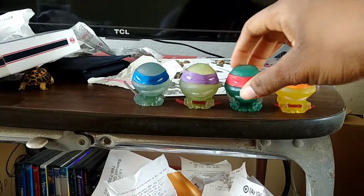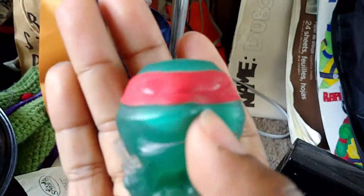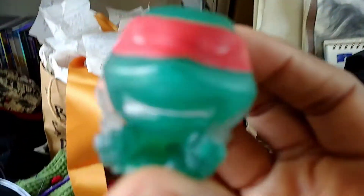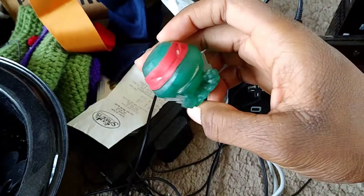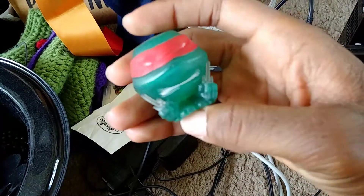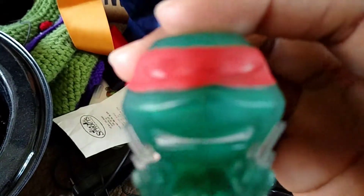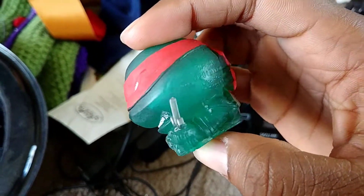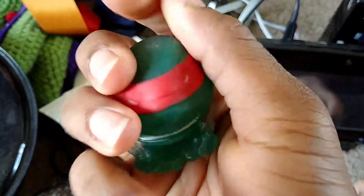Okay, so Raphael now. His head is not round like the rest of them — Leo, Donnie, and Mikey are all round except for Raphael. He has somewhat of a hexagon-shaped head, and the top of his head is kind of flat, like a platform. His eyes need to be painted a little bit. Here's his shell, his red bandana, and his three-toed feet.